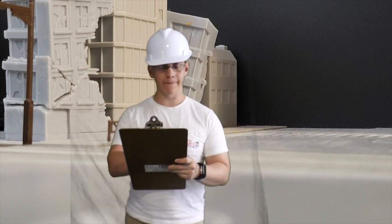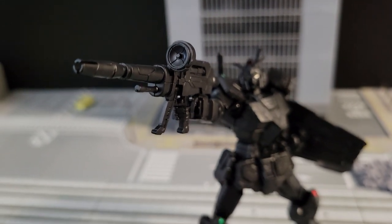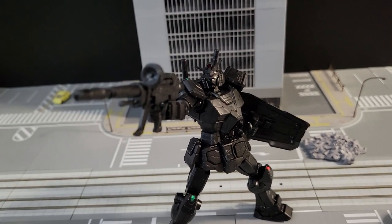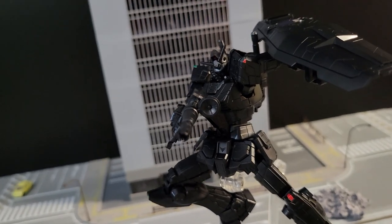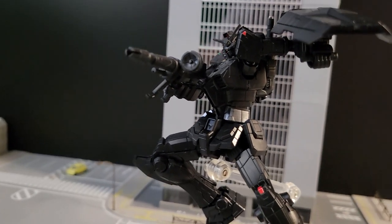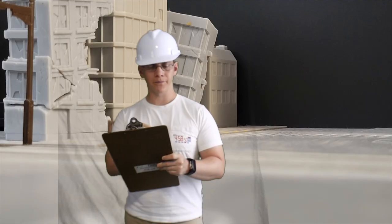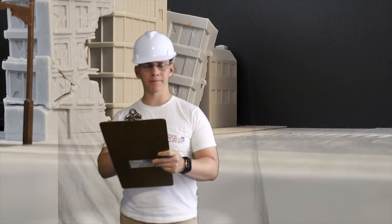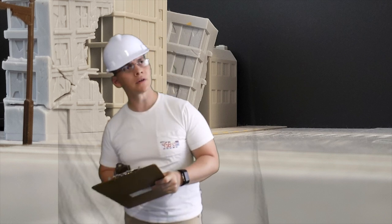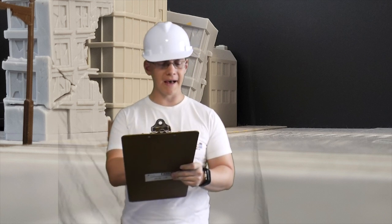Let's go ahead and move on to the rifle. We've got the rifle deployed — looks good, no issues whatsoever. Loving it. Rifle passes.